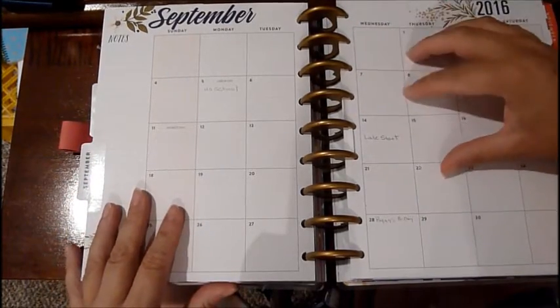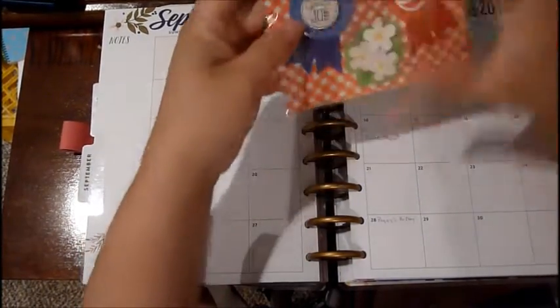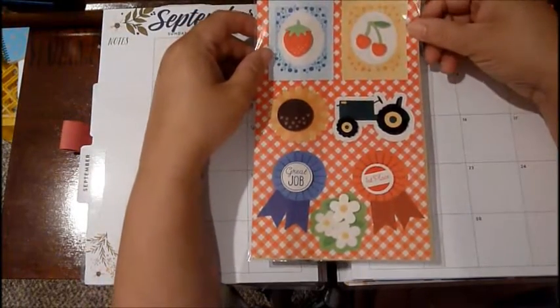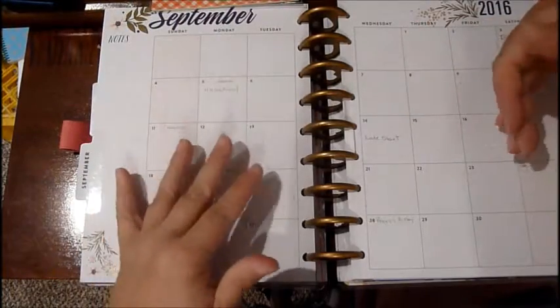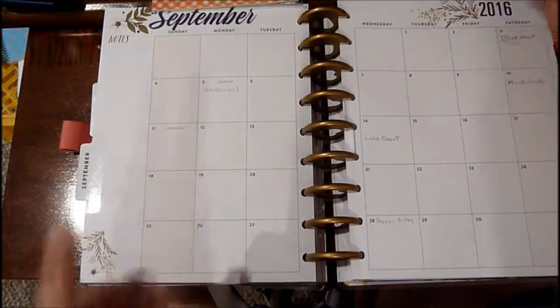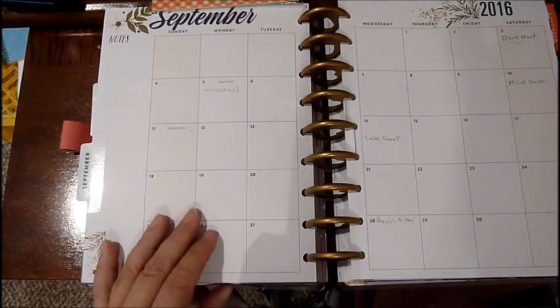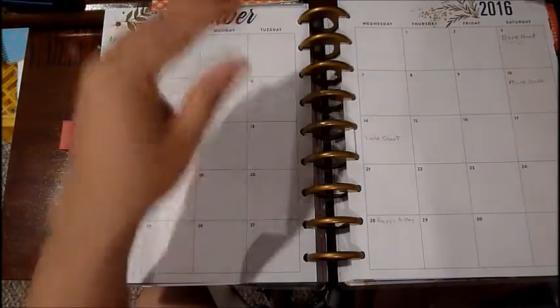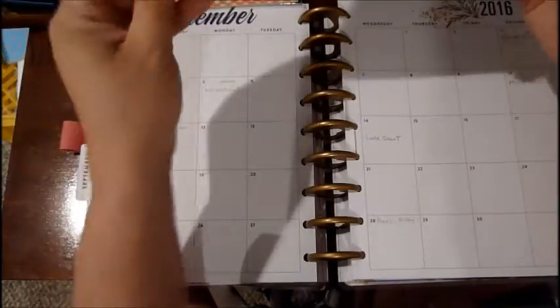So today what I decided to do is go ahead and start my September — I'm actually going to do up to December. I'm just going to explain what I'm doing. I'm using some stickers from different stores. I have to do it this way because if not I'm going to miss appointments, and I really don't want to miss any appointments.